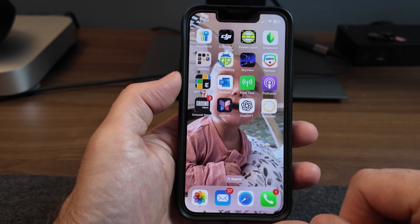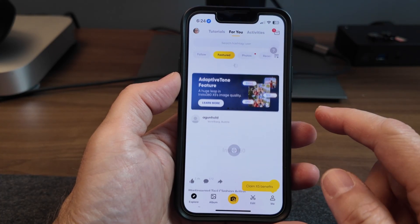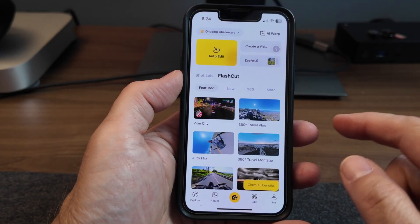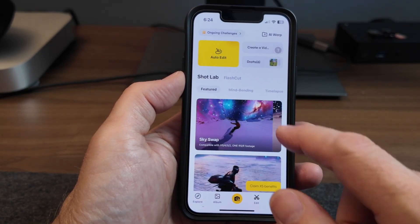Let's use the video that we just took and open up Insta360. All the templates are under the edit button. Click there, and the one I'm interested in is under Shot Lab. Here are all the preset templates you can pick from.